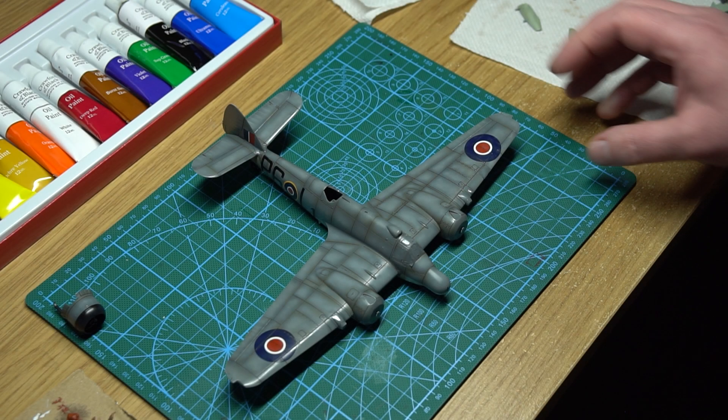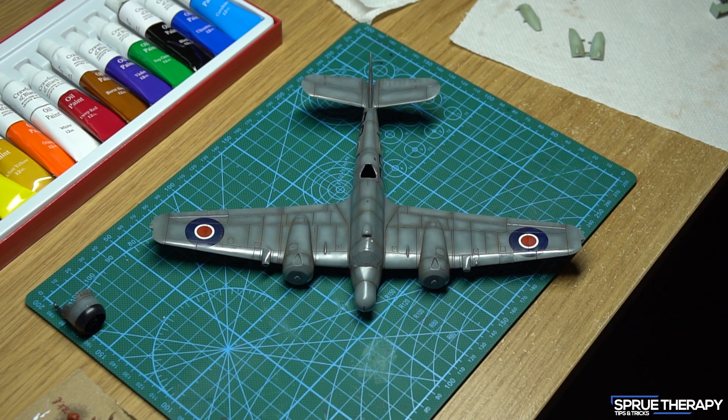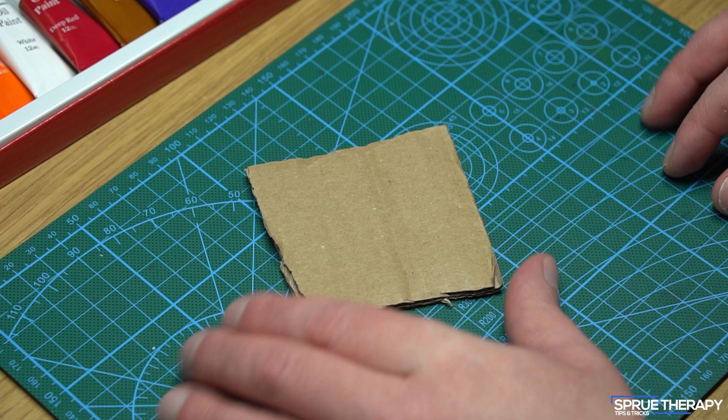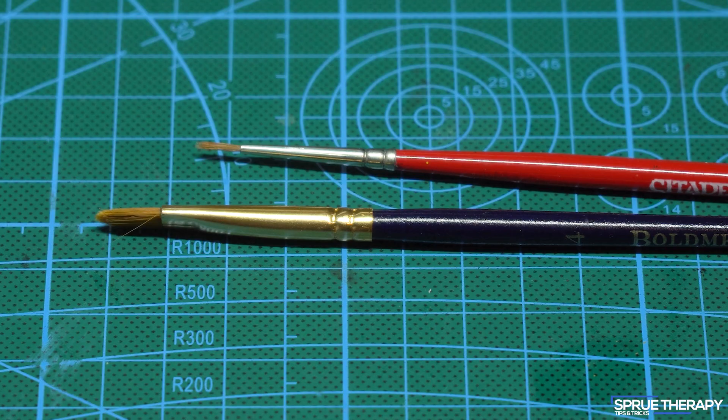To start off with you will need a few items. A model of course — make sure the model has been painted with the base colours, had the decals applied, and has a good coat of gloss varnish that's completely dry and cured. Next, a piece of cardboard, which will be used as the mixing dish or tray. And some brushes.